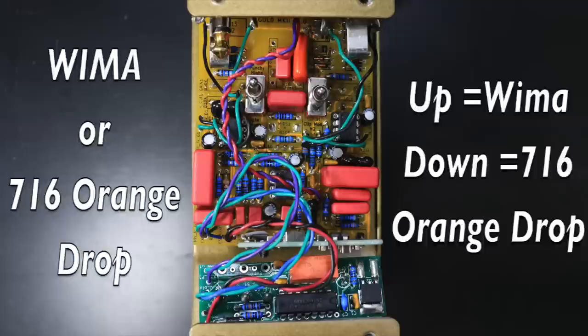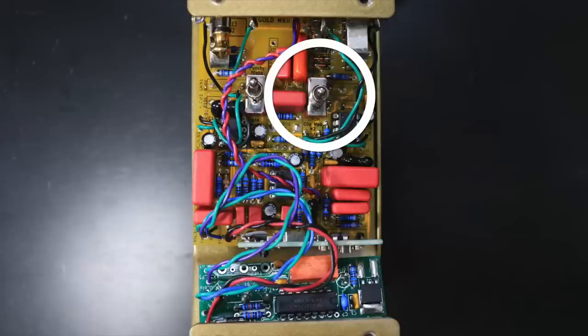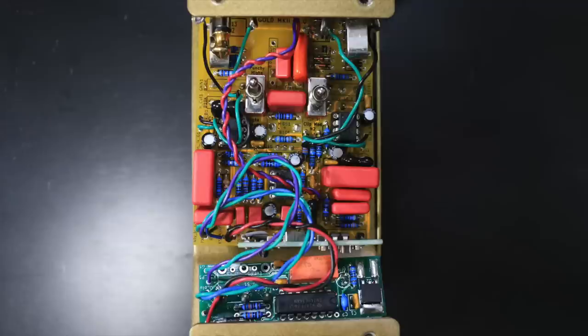It is very subtle, but it does make a difference — we'll check it out in the demo. The other switch that's in there is going to allow you to choose between your clipping modes. In stock form, you're going to get a high headroom clipping, which is how it comes stock. If you throw the switch all the way to the bottom, you're going to get a lower headroom clipping. We'll get into how that sounds in the demo — it's really cool.